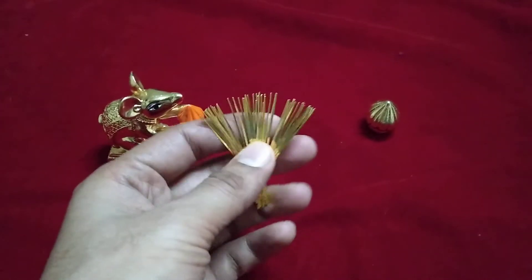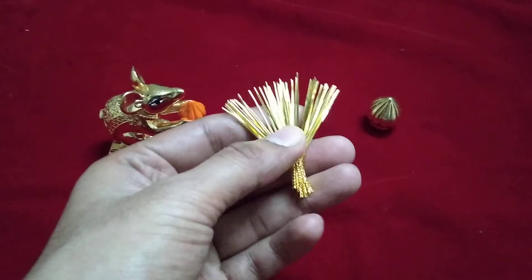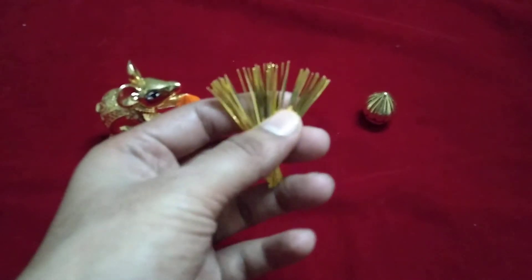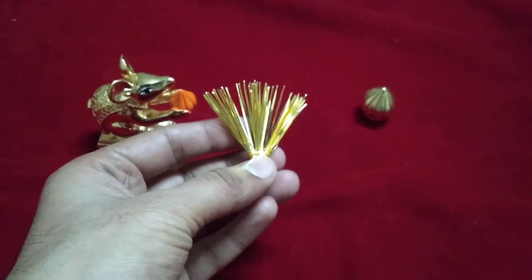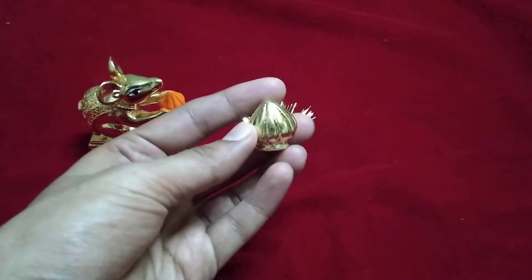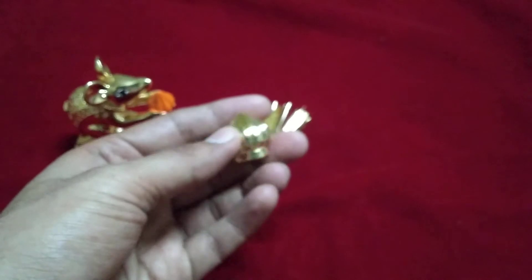The second item is a 21-piece gold plated durva. This is a metal durva plated with pure gold plating. When you release the bunch, you get 21 pieces of Ganpati durva.